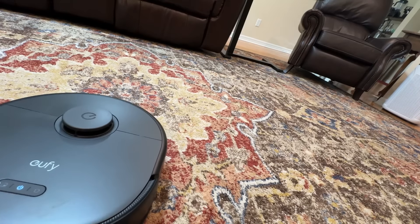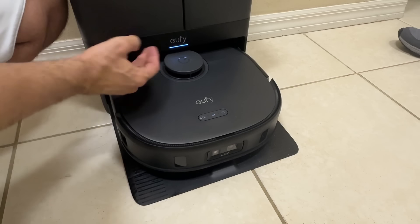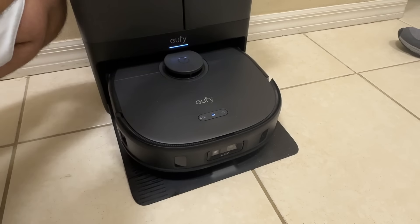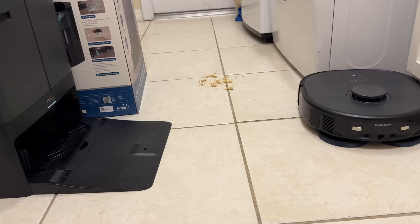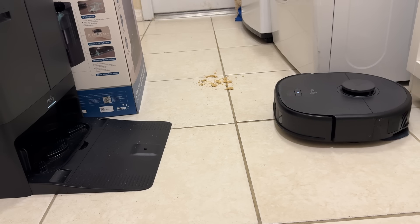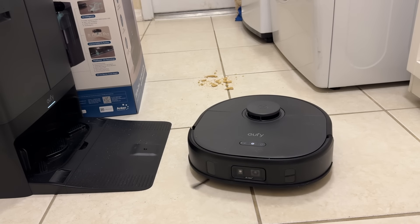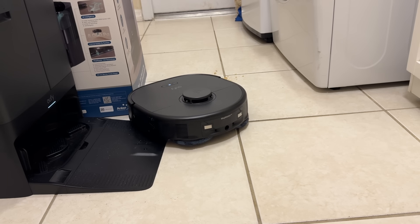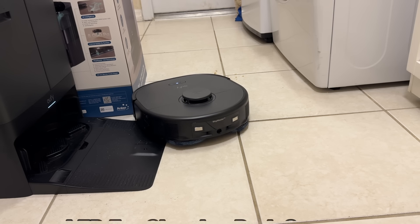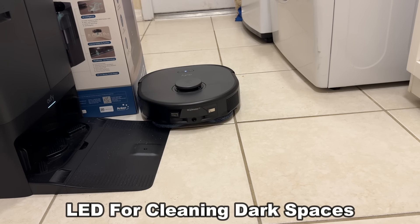It's very straightforward and easy to use — you can tell it to go home or select different rooms in the app. When you click start, it runs water through and kicks off cleaning. Before it began, it went ahead and washed and dried the mops first. It had already mapped out the room and with smart obstacle avoidance it knows to stop and not run over things.